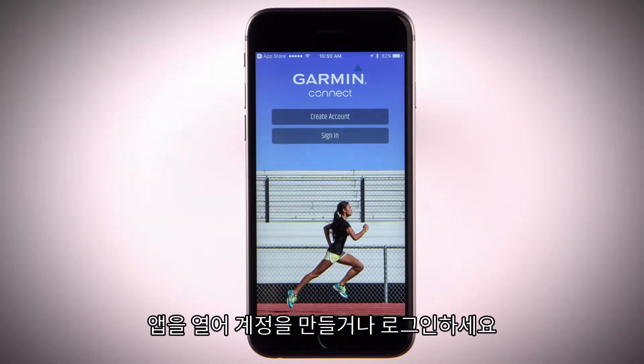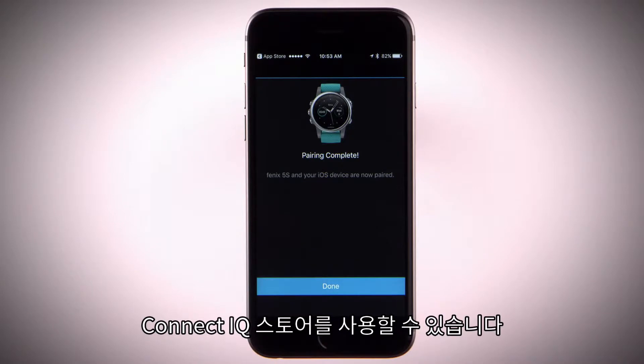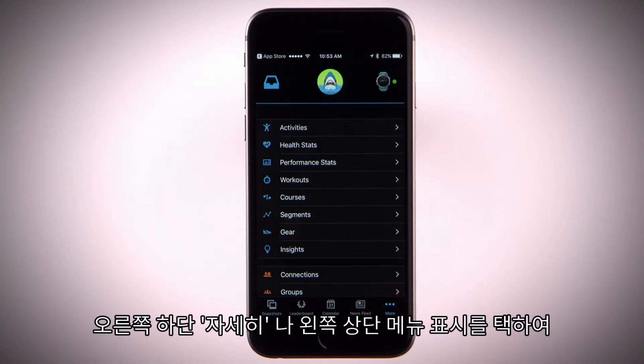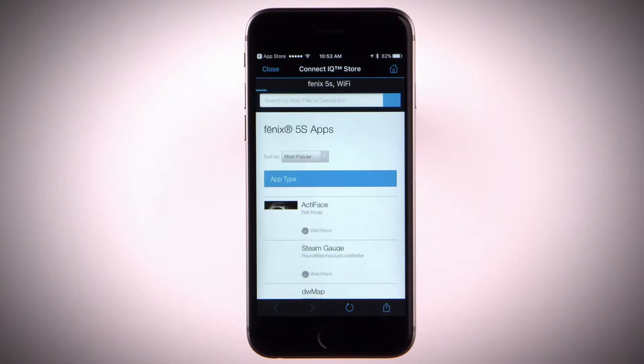Either set up a new account or sign in with your existing information. Once you're signed in, you can pair your device and start using the Connect IQ store. Select More in the bottom right corner, then select Connect IQ store.